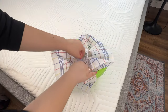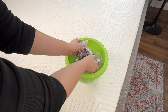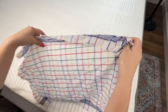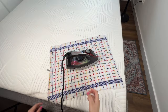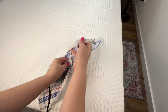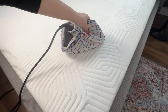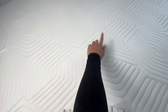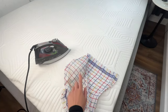Dip a clean towel or cloth into the mixture. Wring out any excess liquid so the towel is damp but not soaked. Lay the towel on the mattress. Place an iron wrapped in the towel on top of the mixture and iron the mattress. There's no need to dry the mattress in the sun — ironing the mixture will dry it instantly. Now your mattress is clean, dry, fresh, and free from bacteria.